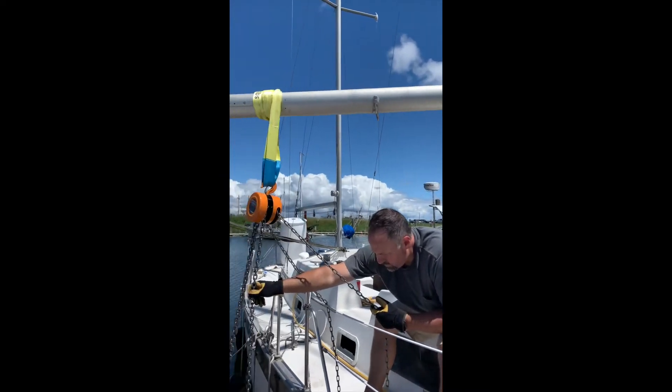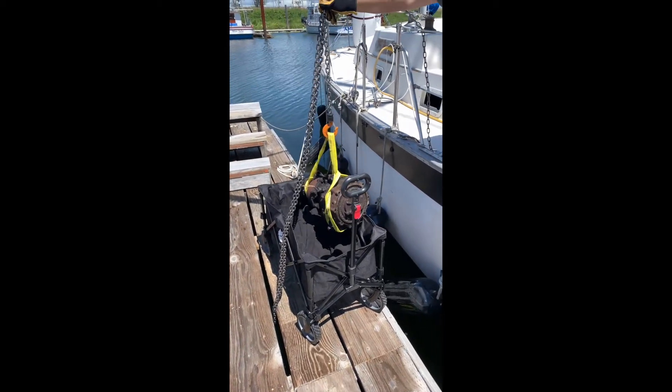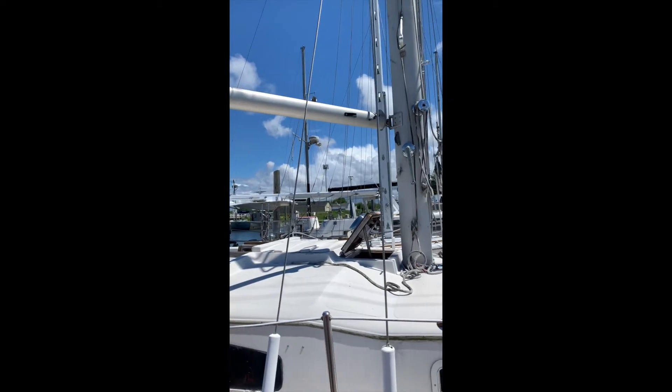You just swung the boom out — there it is — and now we're just loading it into my little wagon to get it in my van. That simple, just like that.